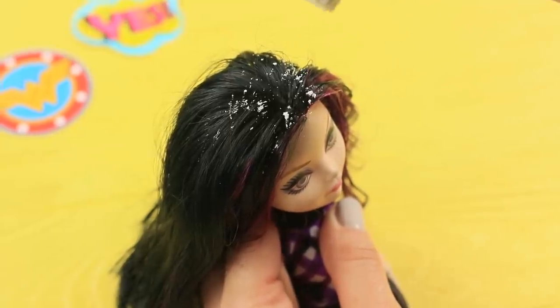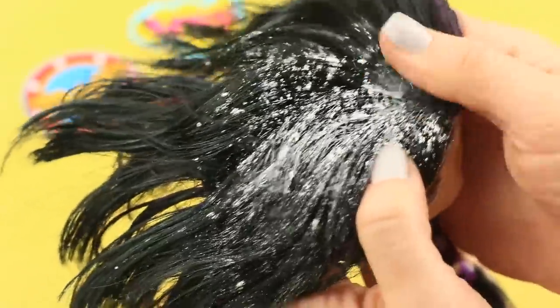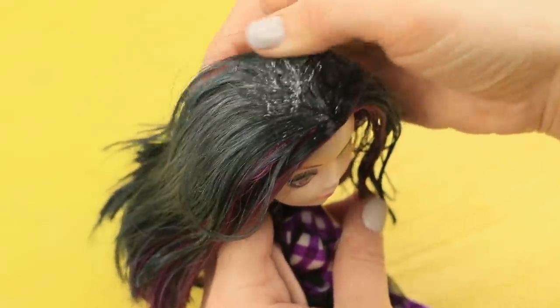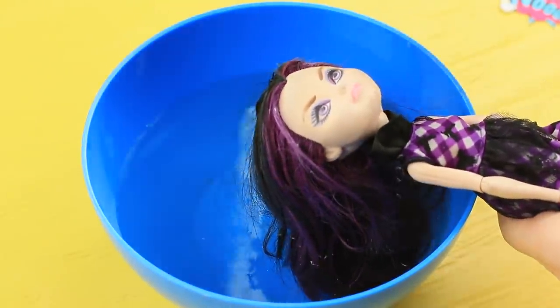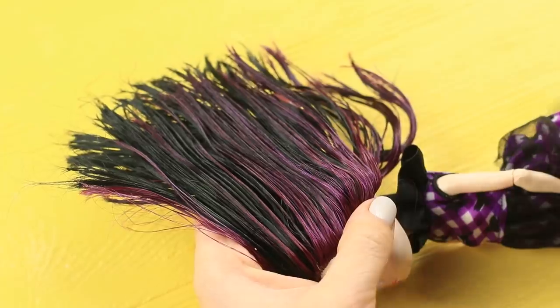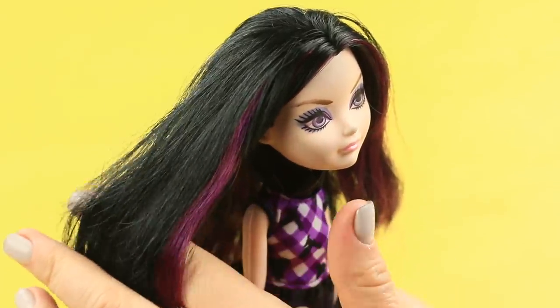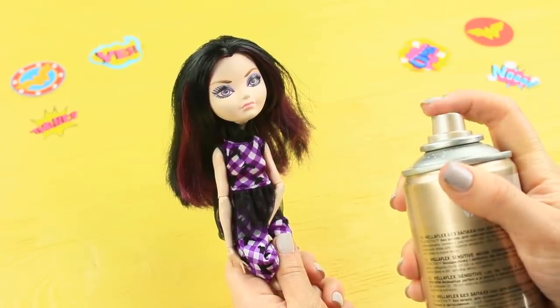Rub baby powder into the doll's head — it will remove grease from her hair. Wash the hair with shampoo a few times. Brush, blow-dry, then hairspray it.